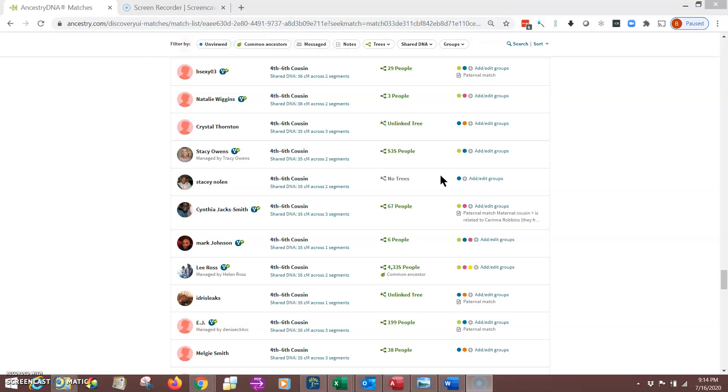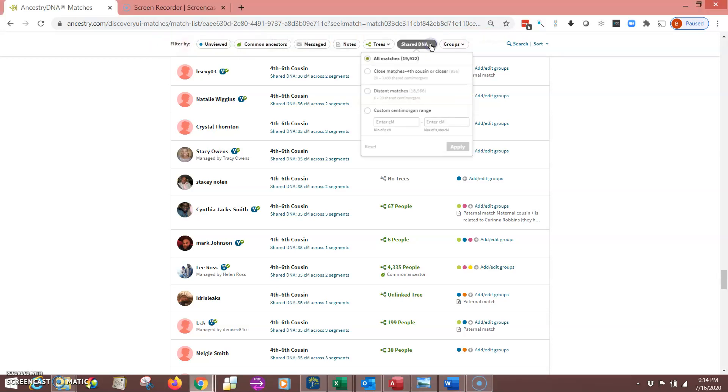I'm going to show you right now how to copy and paste your matches into a spreadsheet. First, look up here at your filter row and come up to the one called 'Shared DNA.' By default, all matches are selected. What you want to do is click on that Shared DNA match filter and come all the way down to the fourth option, which lets you select which matches to display based on how many centimorgans you want.